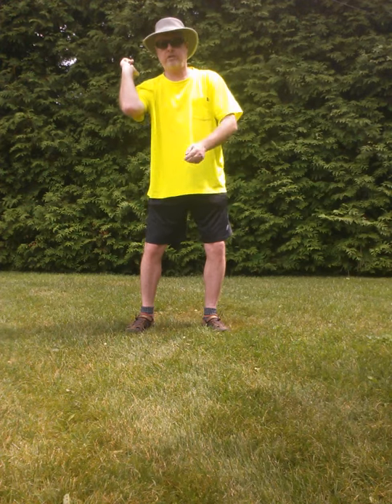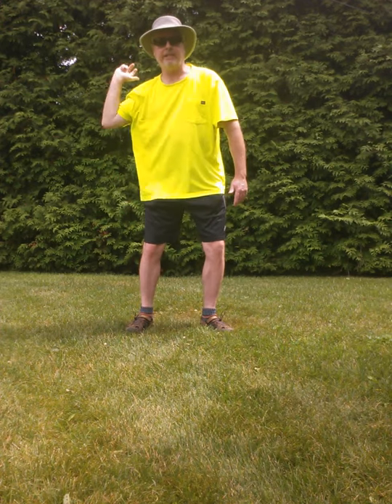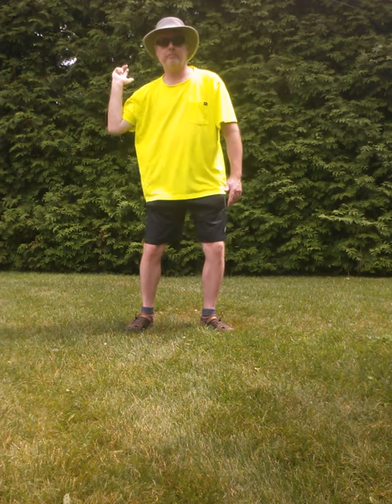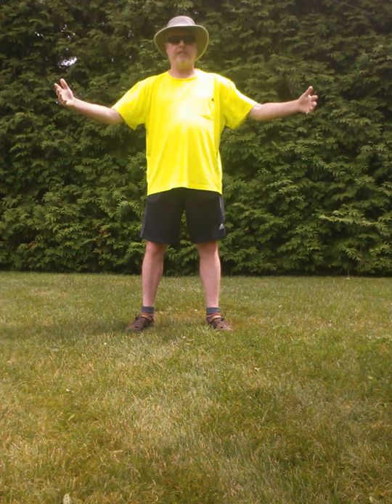He said his elbow kind of goes on this angle towards his front heel line. I'm dropping this down like this, but my body moves with it. And I said, that feels like a lot of my other motions in baseball and throwing — it's the same motion. It just clicked. Everything clicked for me. It was an epiphany.